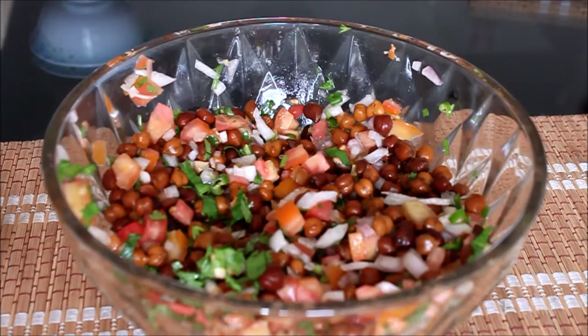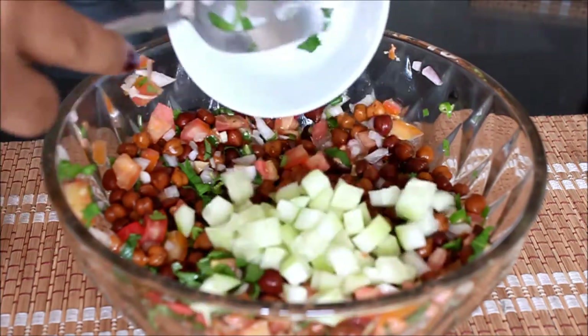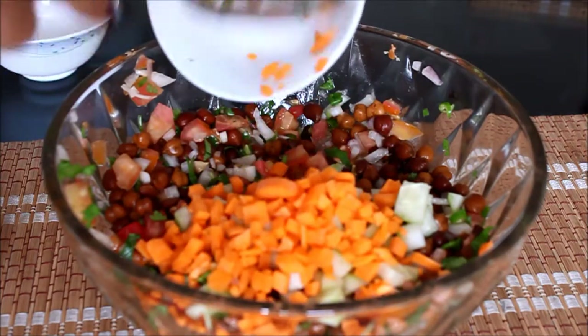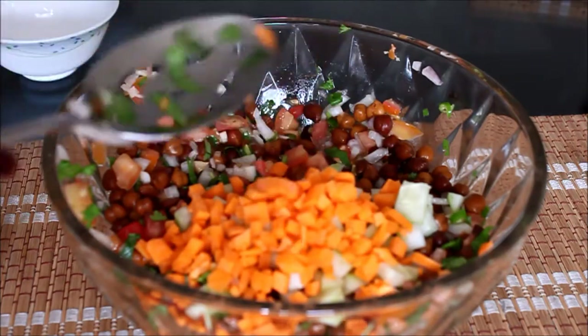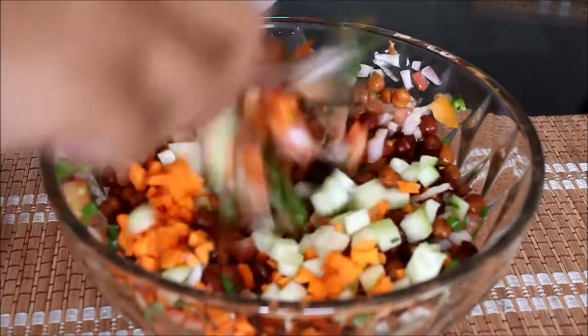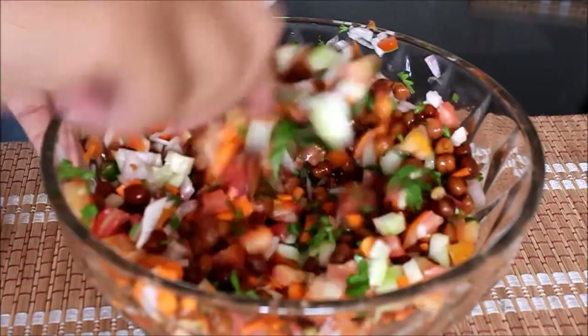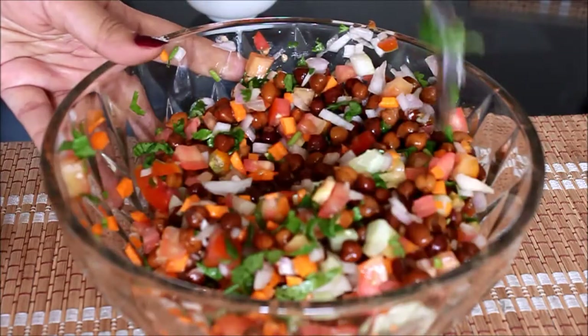If you want to make it more healthy, then for the healthier option we are going to add cucumber and also carrots. We are going to add all of the carrots and just give it a good mix. Look at that — look at the colors, it's so tempting to eat!